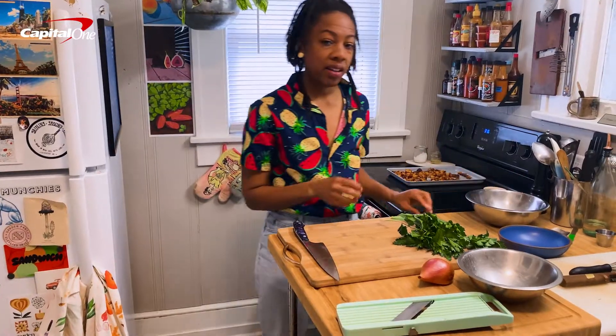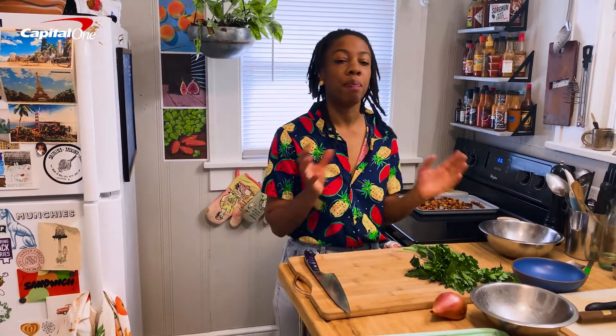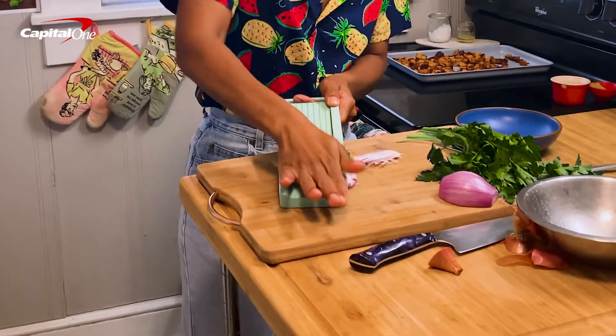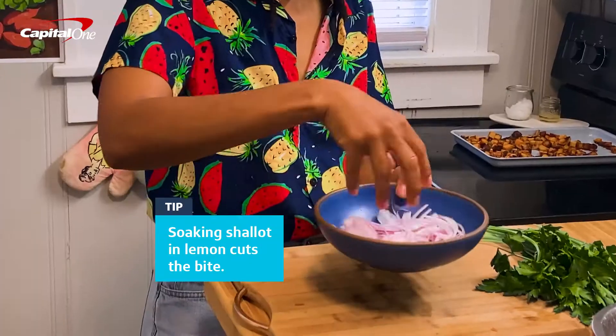While that is roasting in the oven for about 45 minutes, I am going to prepare our dressing. I'm going to toss the shallot in the lemon juice.